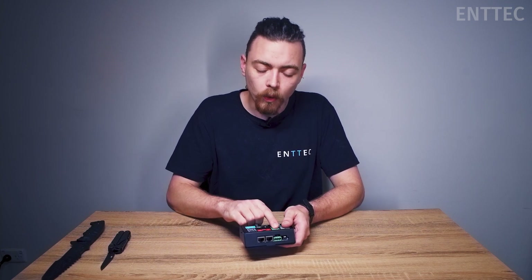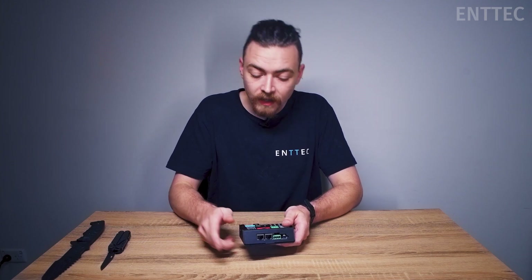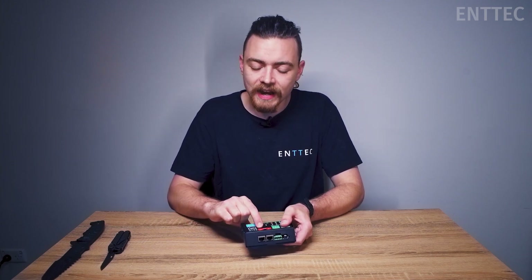For data inputs, we have a DMX input port, which will allow you to integrate the CVC4 into already existing DMX installations. We also have a P-link in and output, which will allow you to utilize ENTEC's P-link protocol.